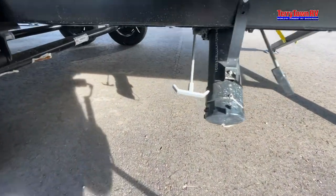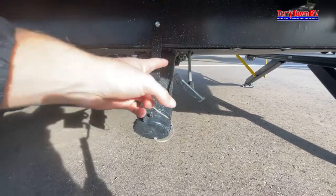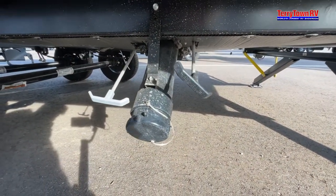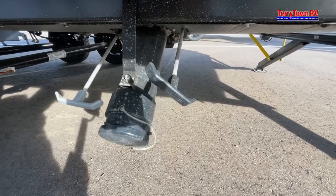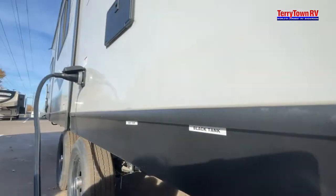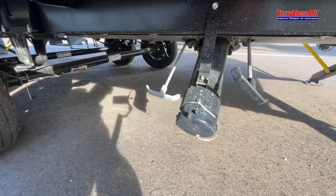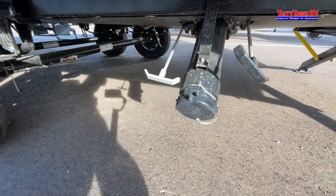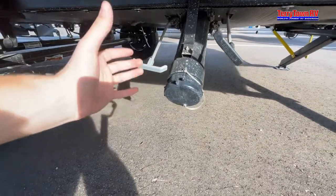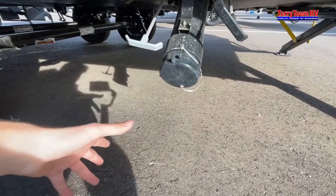Right beneath it here you have your gray and black tank poles. Your black tank is obviously your toilet, so go ahead and pull that first — that's what you want to drain first. Then do the black tank flush to give it one last wash to make sure nothing's stuck. I recommend doing the gray tank last because it's the cleanest of the two, to give it one last rinse before you put your hands back on it.